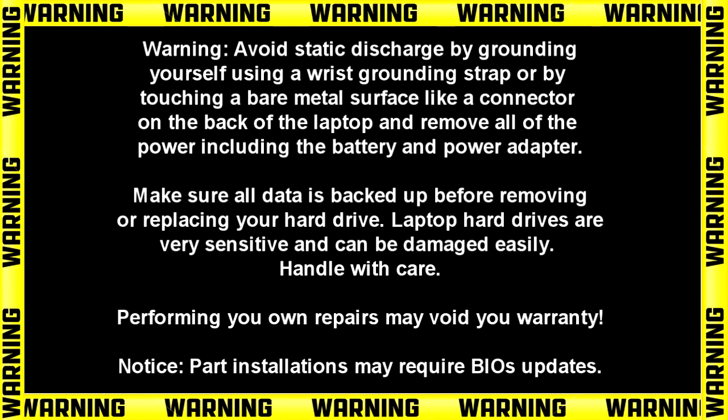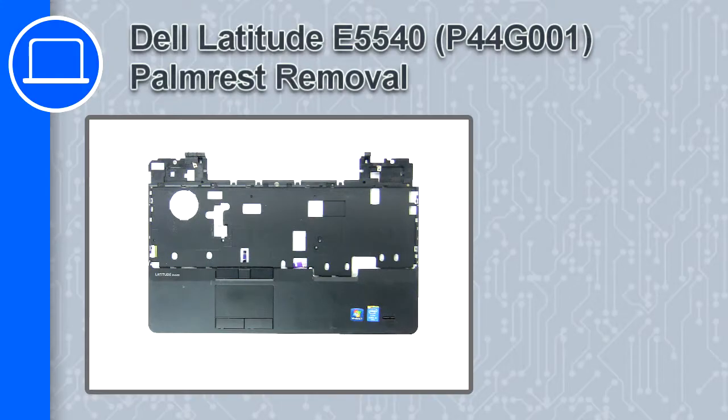How's it going? This is Ricardo, and in this video I'll show you how to remove the palm rest from a Dell Latitude E5540.